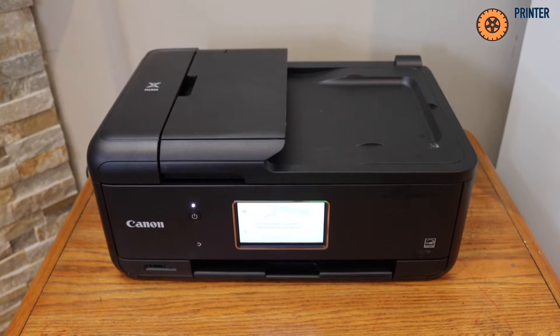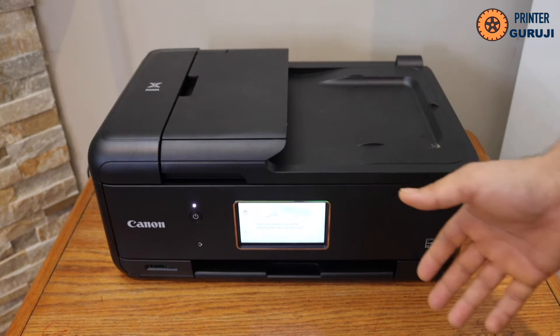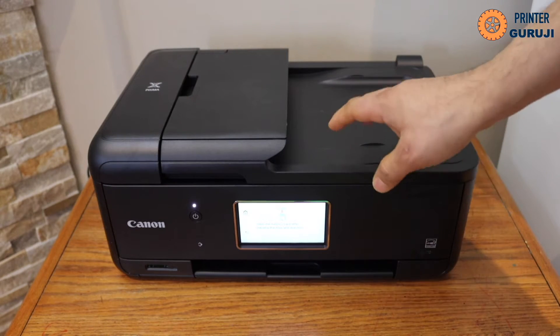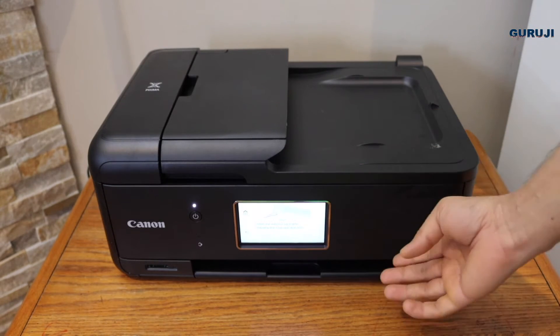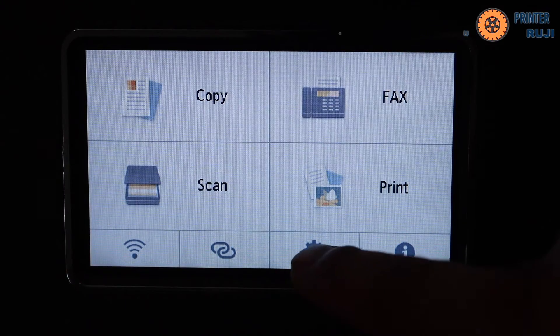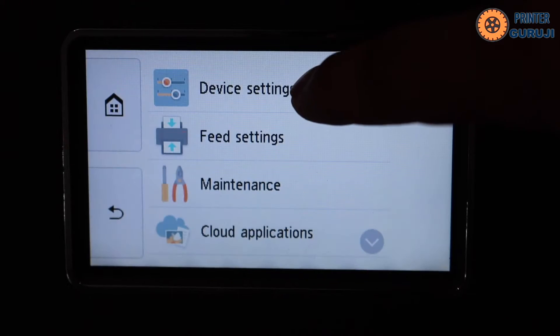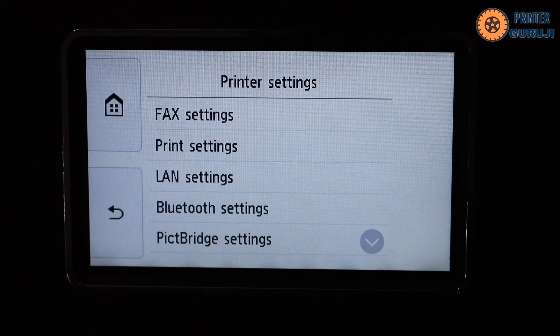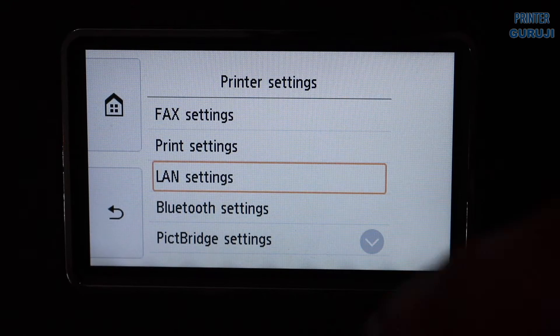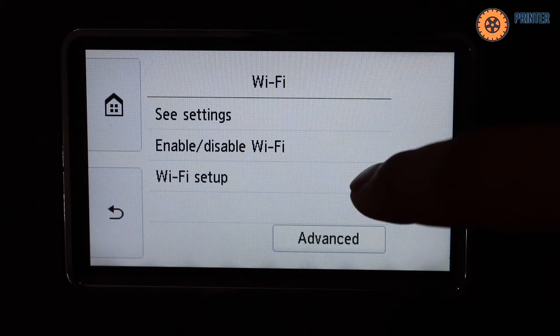In this video I'm going to show you how to do the Wi-Fi setup of your Canon PIXMA TR-8660 printer. First, switch on the printer and go to the control panel — this is the Wi-Fi setup.